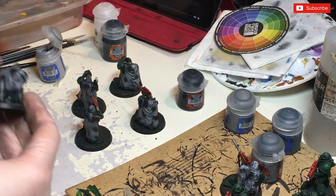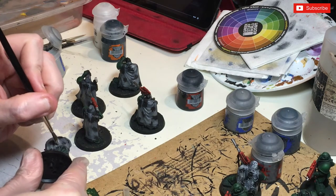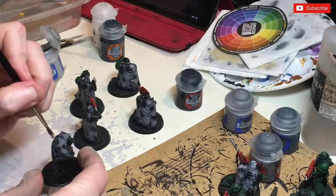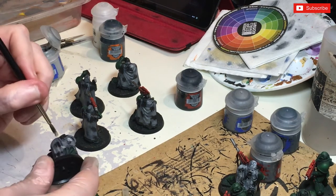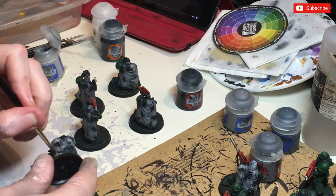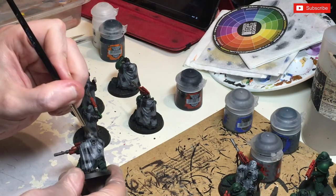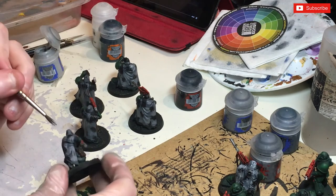Now stippling once more, we're going to go with Administratum Grey. Again trying to get the areas that haven't been covered but leaving some in the background, trying to stipple it so you get a solid colour with that nice little bit of feathering. Try and cover up some more of the grey but you still want to leave some out - you want that Mechanicus Standard Grey to show through. Just be careful where you're doing it so you don't get paint on anything else.